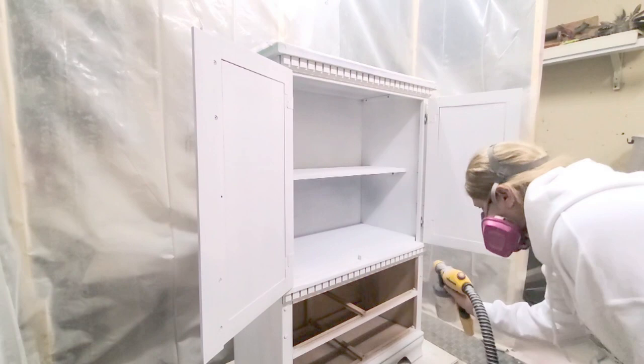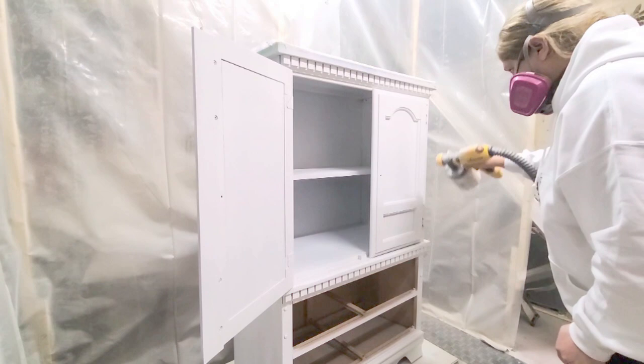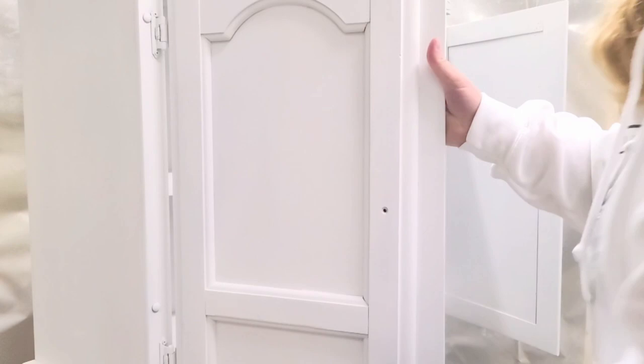This is the second coat of primer. I had taken out the drawers so I could spray in between on the trim, because the drawers were solid wood and did not need to be sprayed.